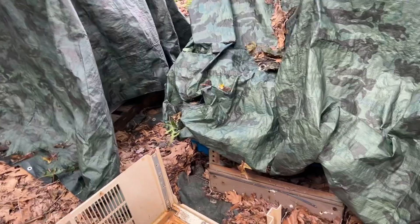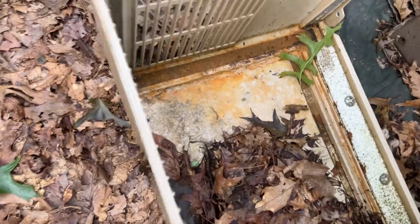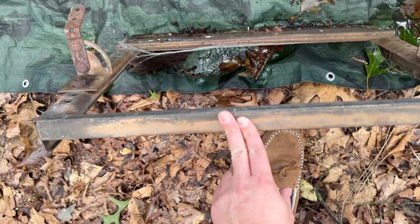Today's a different type of video - still air conditioner related, just in a different way. I got the tarp off the piles again. Main reason though is we're looking at cradles now. When I had that score at Wells Fargo back in 2019, a lot of the units had these cradles on them - they were 1960s units that I replaced primarily.